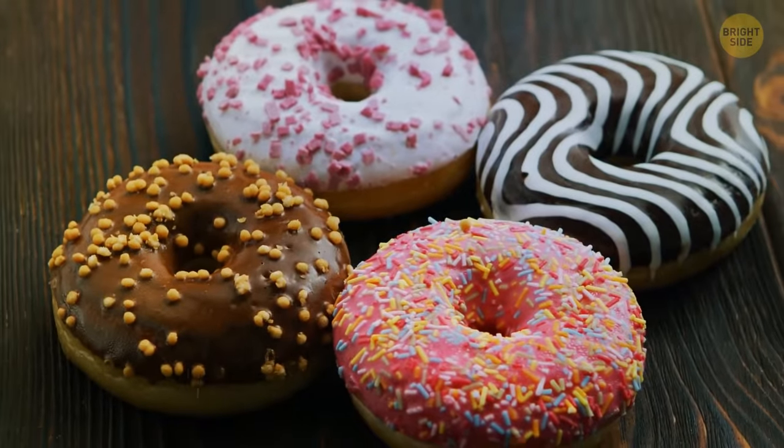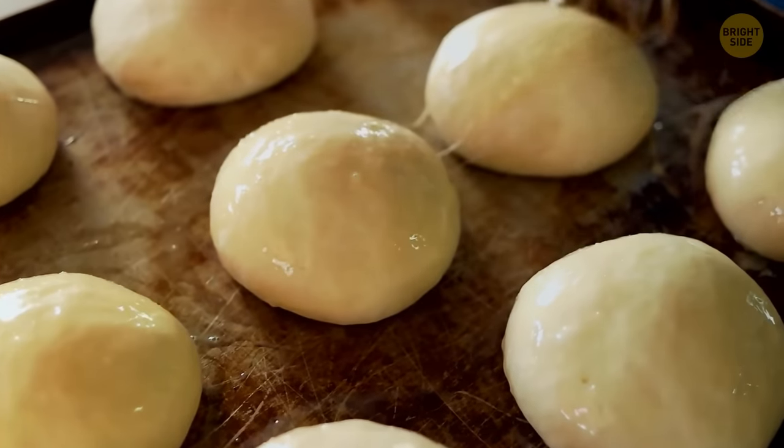Doughnuts have holes so that the inside and outside cook evenly. Before the holes were added, the inside would often be greasy and doughy while the outside was crisp.